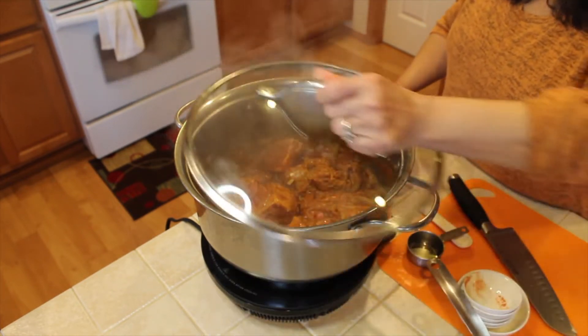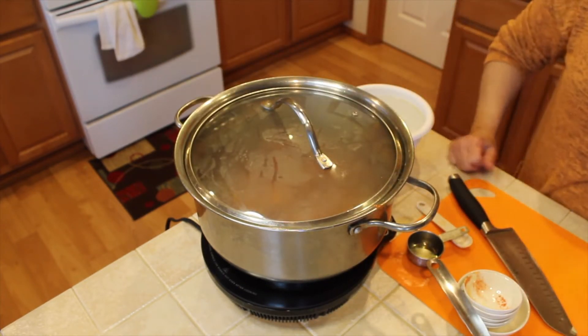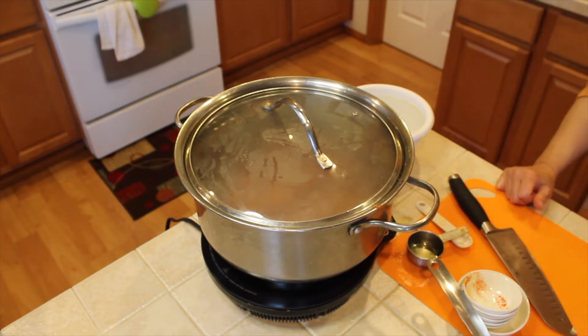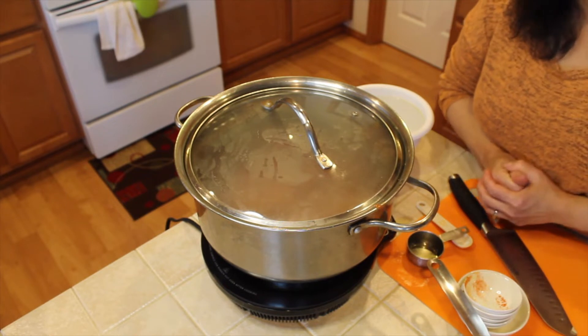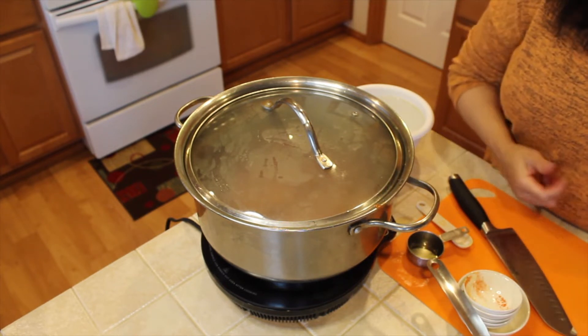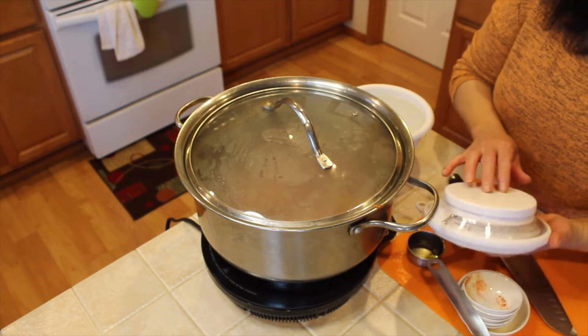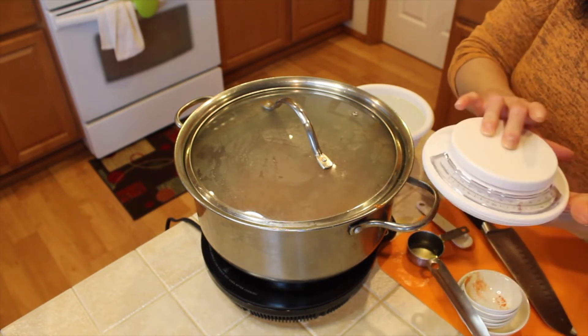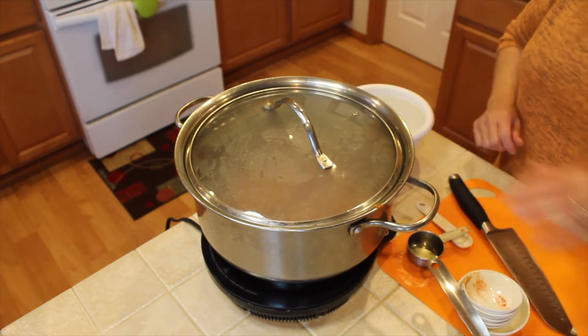I'm going to cover them up for a few minutes. Every time I cook meat or chicken, I make sure I weigh it to see how many pounds it is. So you should have a kitchen scale — it's useful. It's about three pounds of beef with bone in here.